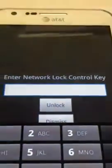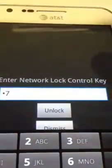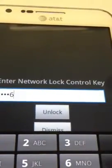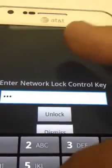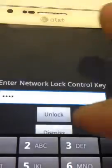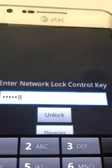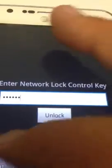So we have the enter network unlock code prompt right now, and then we have the code: 0716184813.